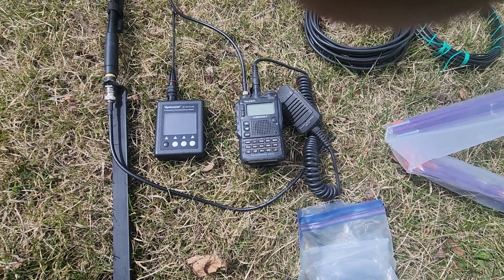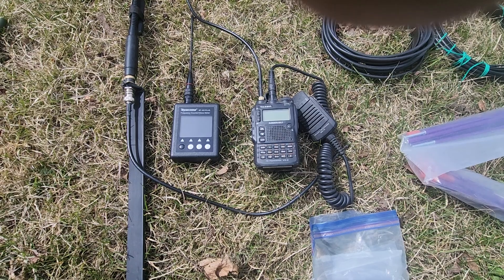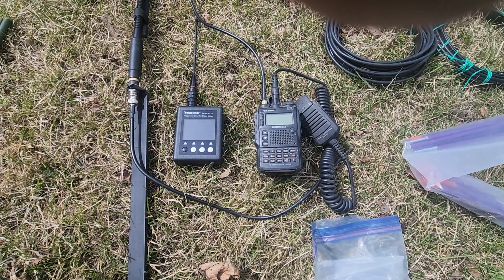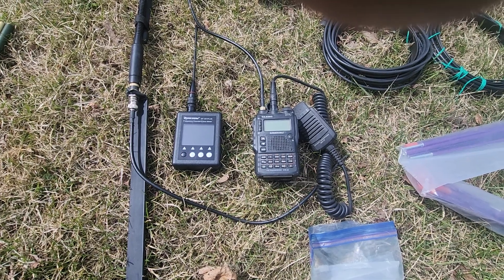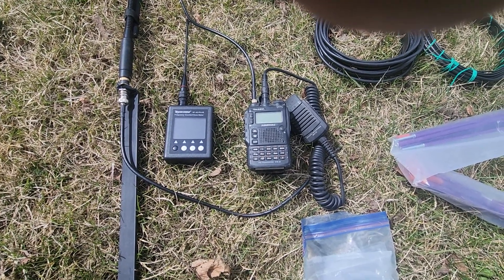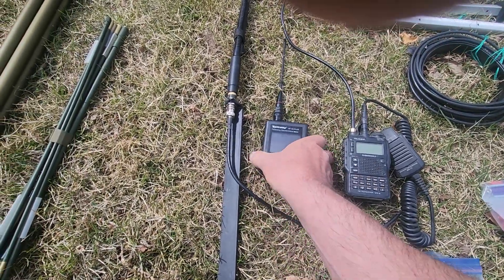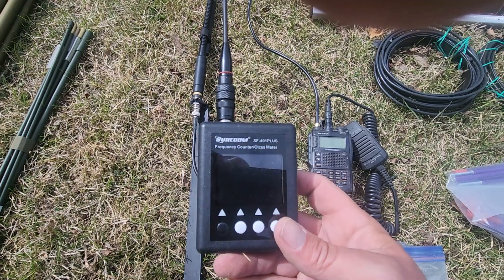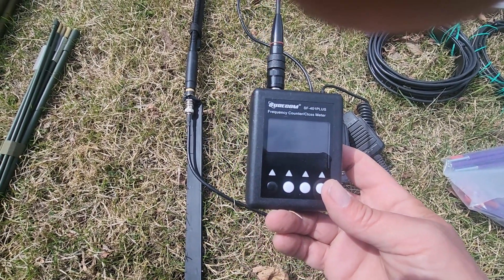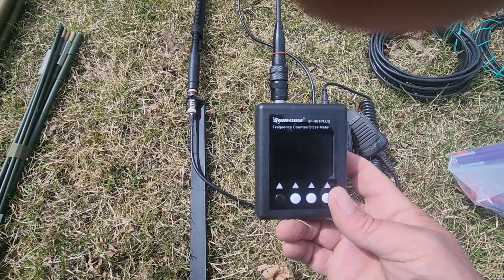It also receives AM and FM broadcast signals, and with the right antenna it'll receive the entire HF spectrum as a receiver. It also has the capacity to transmit on six meters — so a very valuable part of my kit. After that I have a frequency counter, which is useful in emergencies when you're working with somebody else who has a radio but doesn't know its frequency or how it's programmed — this answers a lot of questions.